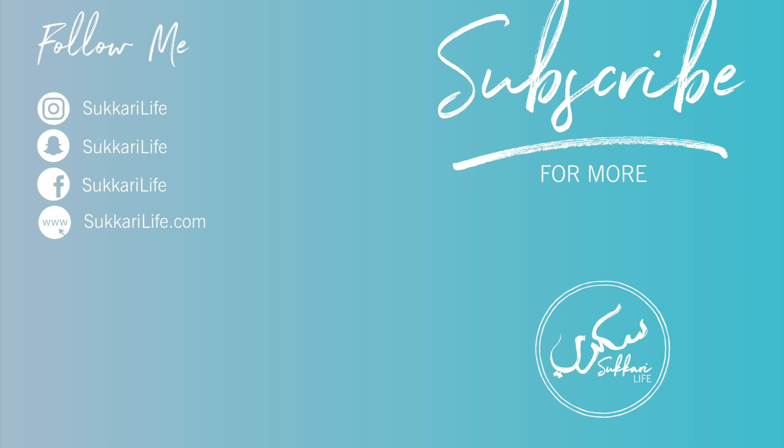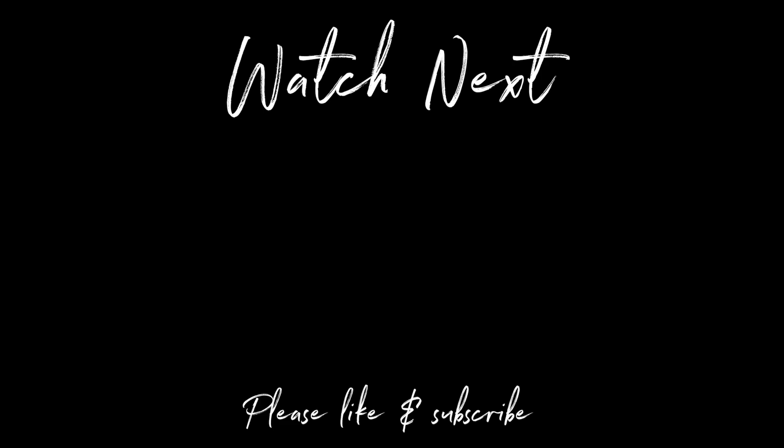Thank you so much for watching and I'll see you in the next one.